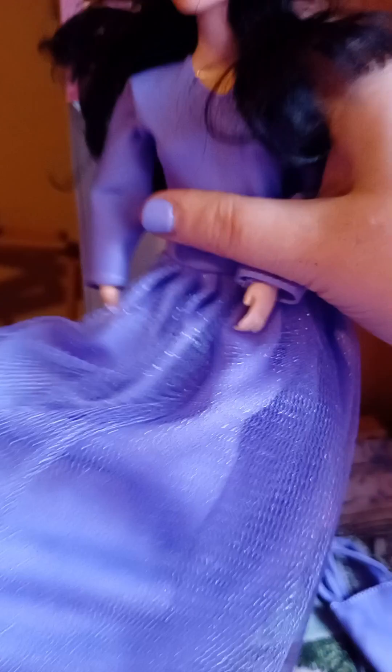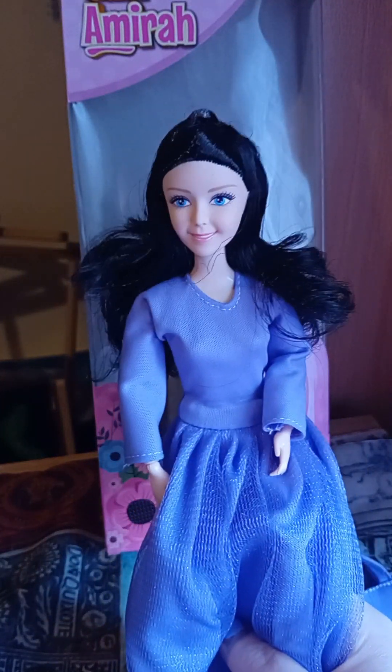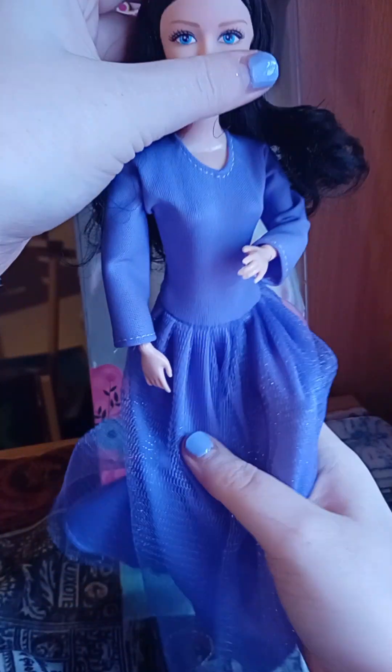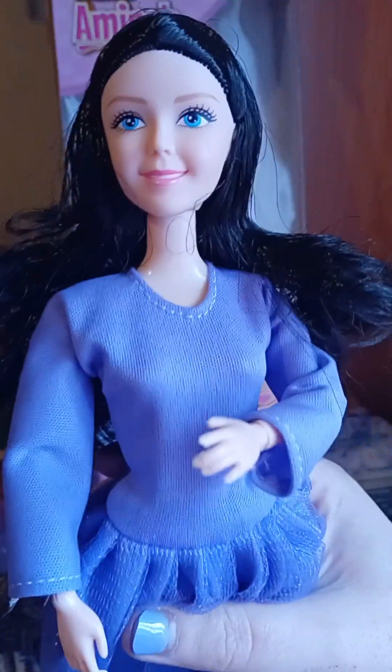Let's just kind of floof out her hair. She feels kind of — I don't want to say hollow, but she doesn't feel like an expensive doll, if that makes sense. She's definitely a budget playline doll. But with all the articulation and everything, there's absolutely nothing wrong with that. She's taller than what I'm used to. Let's have a look at her lovely face — yeah, that's her lovely face, her hair. She has kind of a mark on her face there.